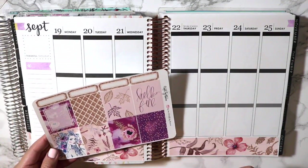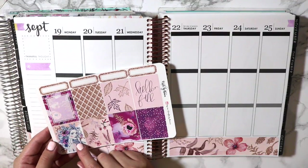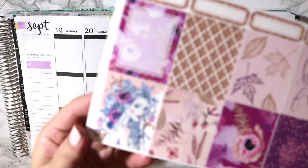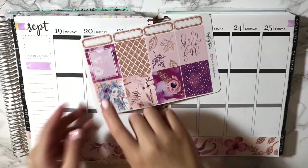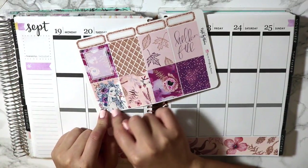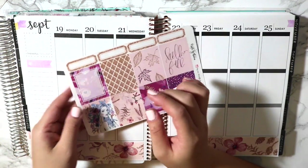I'm thinking I'm just going to put the girl — this girl is so pretty. Do you guys see how cute she is? I kind of love her. I think I saw another shop use this girl and I should have picked it up, but I have this so I don't need another one.